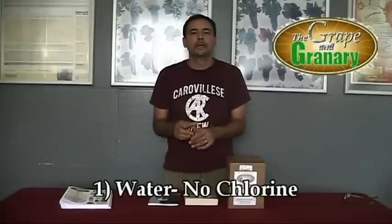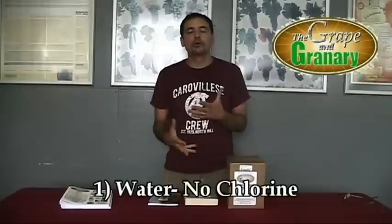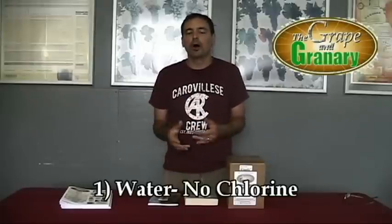First thing is going to be water. You need to be very careful with the water you choose for beer brewing. One of the most common mistakes we see people make on a daily basis is brewing a batch of beer with chlorinated city water. When you brew beer with chlorinated water, it's probably the easiest way to ruin a batch of beer, and your beer will come out tasting with a really harsh, sharp, bitter edge to it. So we want to make sure that the water you brew with has no chlorine.